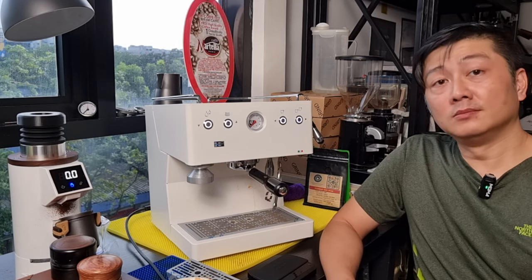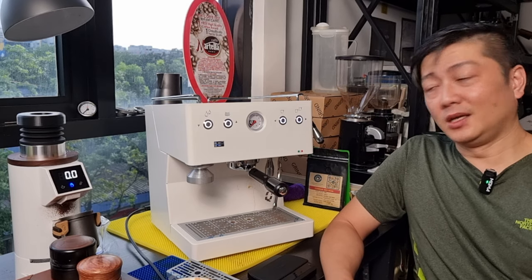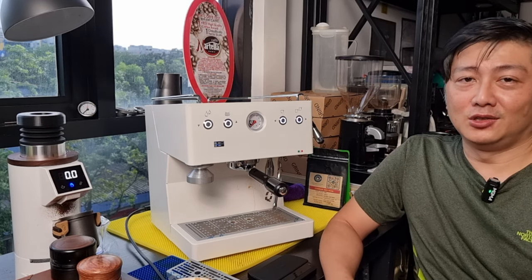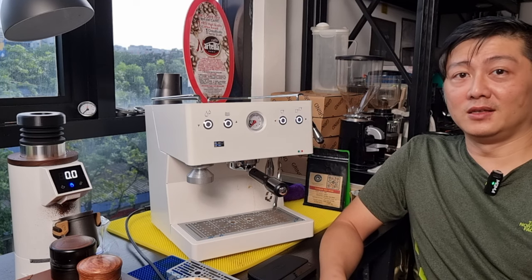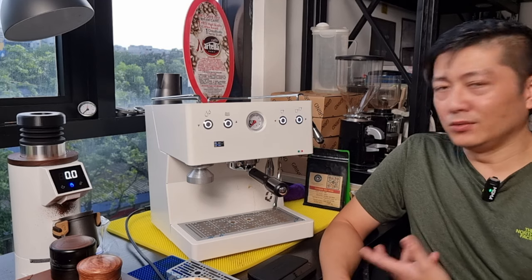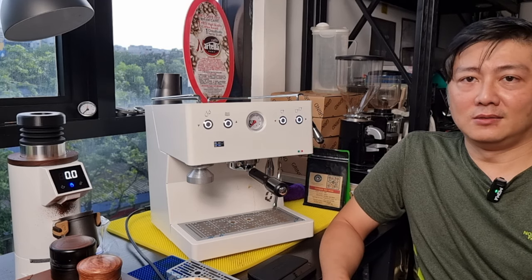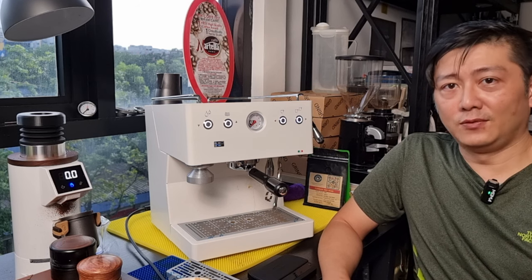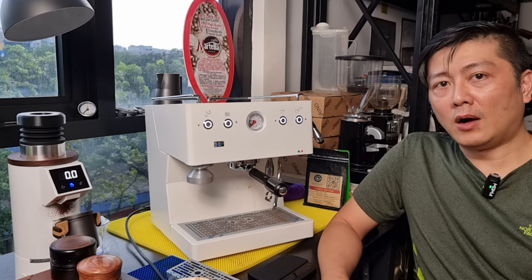Thank you for joining me today. I hope you liked the content. Please remember to like the video, subscribe to the channel, and share with friends if you think this provides useful information about new machines and grinders. Also don't forget to ring the bell if you want to stay updated with all our video productions so you don't miss a single one. I'll see you very soon in the next video — stay safe.